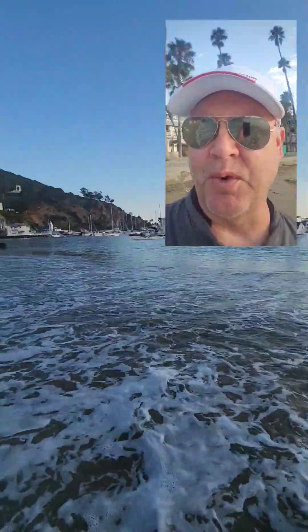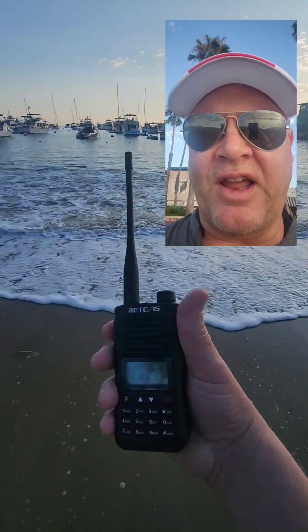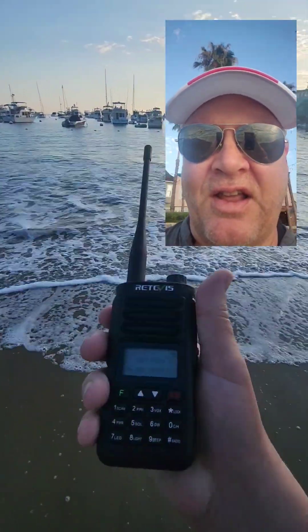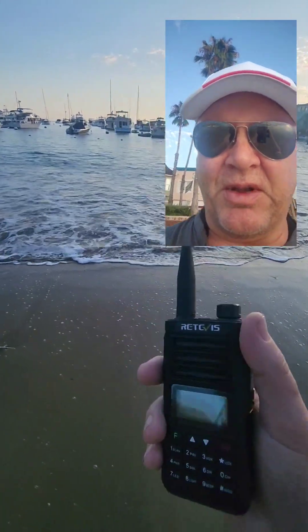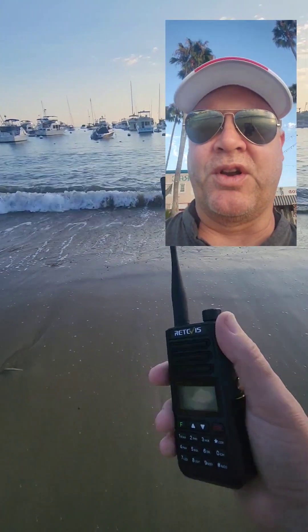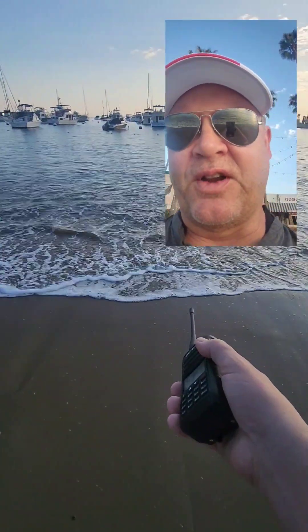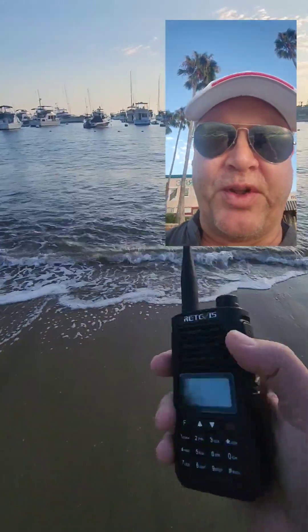I'm here on Catalina Island, the town of Avalon — there's the harbor of the port of Avalon, the town behind me at sunrise. I'm standing on the beach, and I've got with me this Retivis RA89 2-meter 440 radio. It's a new model that was sent to me as a test, and it is IP68 rated. So what we're gonna do is stick it in the surf right there and give it a little torture test with some sand and surf.